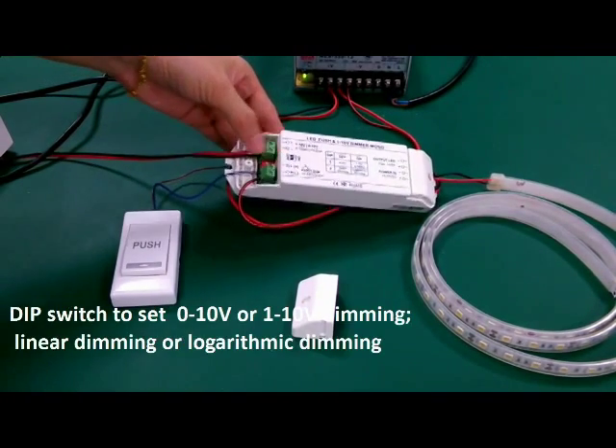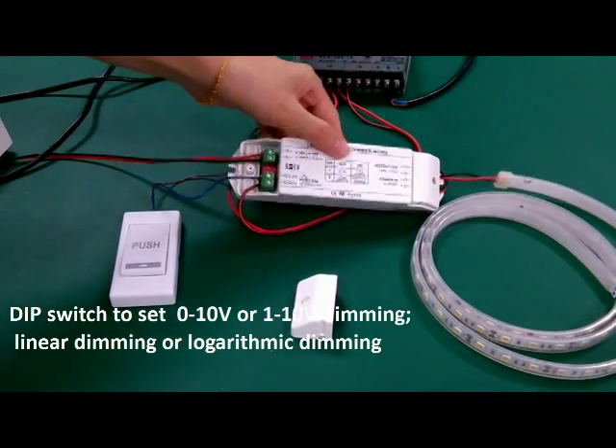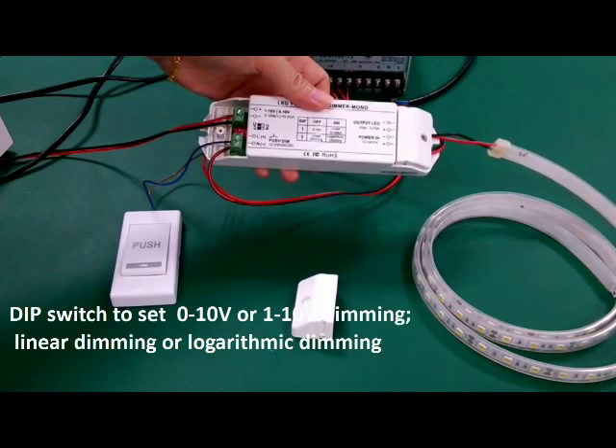There is a DIP switch, and you can set the DIP address to select 0 to 10 volt or 1 to 10 volt input, as well as linear dimming or logarithmic dimming.